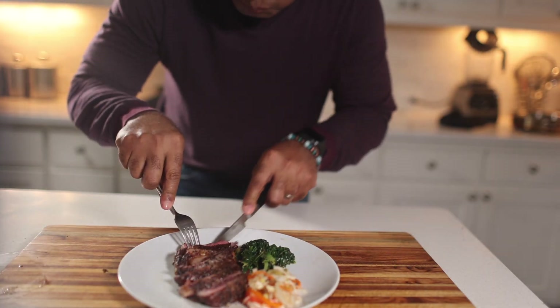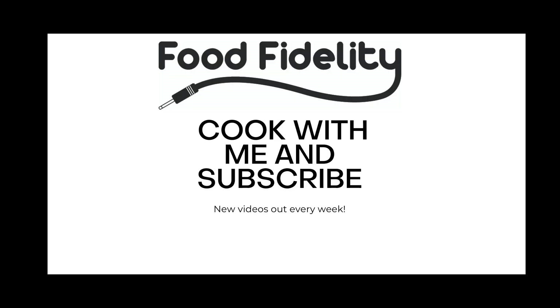If you like the dish, give it a like, leave a comment. But most importantly, don't forget to hit that red subscribe button. See you next week. Peace out.